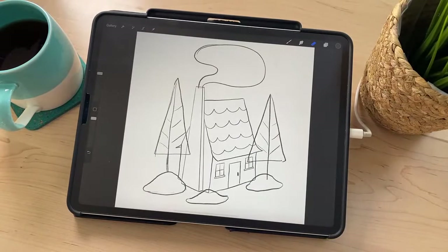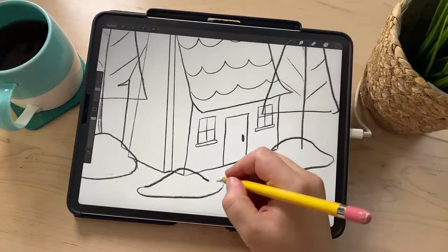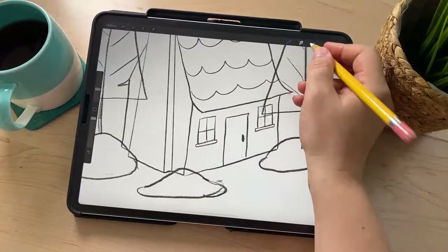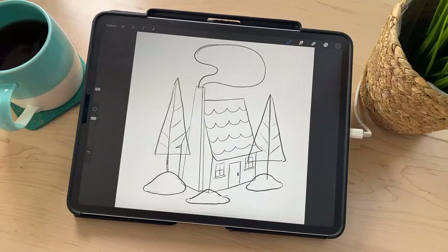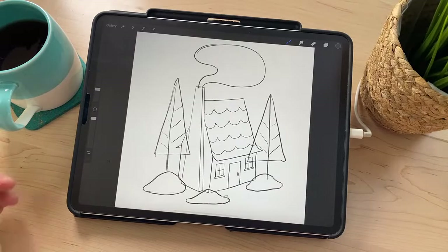There is our finished sketch. Now we're going to move on to coloring. Do we have any questions about anything I've done so far before we move on to coloring?